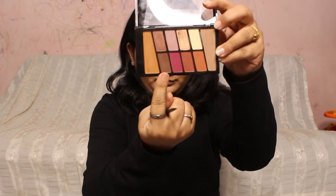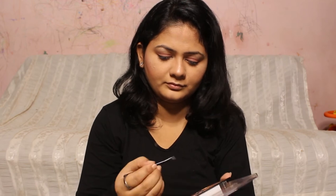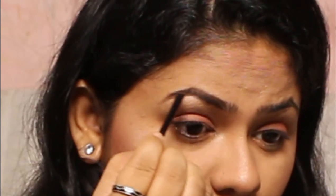Going back to my eye makeup, I'm going to be filling in my eyebrows. For that I'm using the Wet and Wild eyeshadow palette — you can also use an eye pomade or an eyebrow powder cake, whatever is your preference. I've taken a dark brown color from that palette and applied it on my brows.